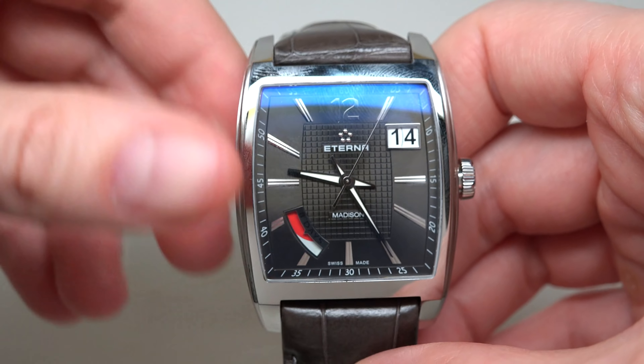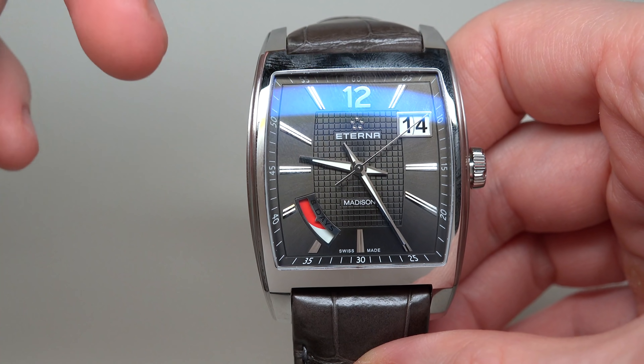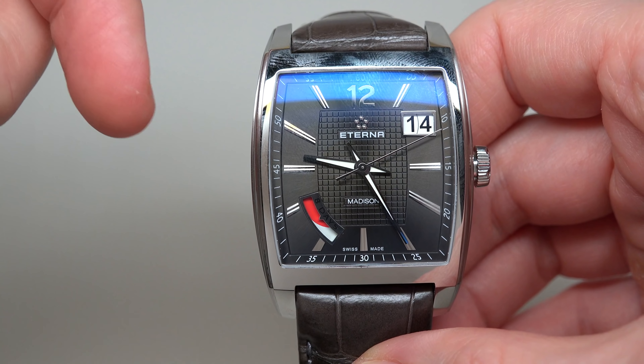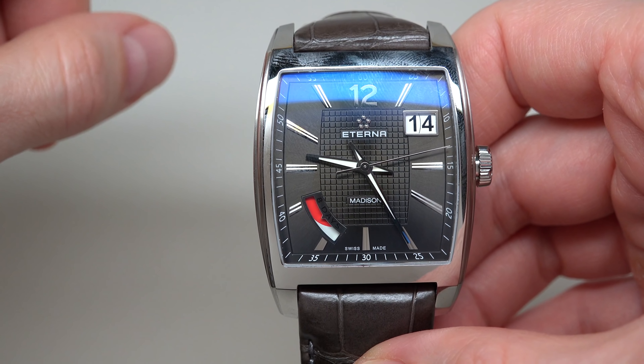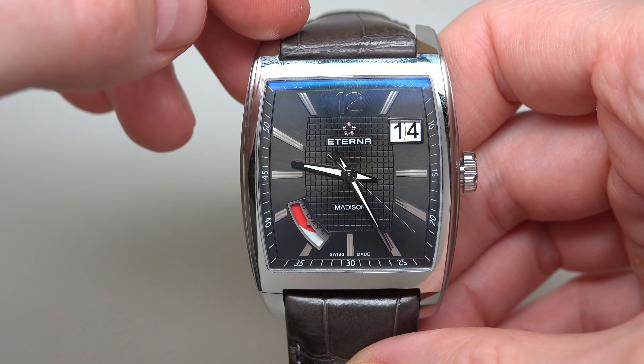On the dial we can see, as usual: hours, minutes, seconds, a big date, and a power reserve window. There's also a big date window.